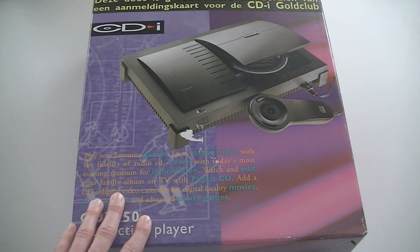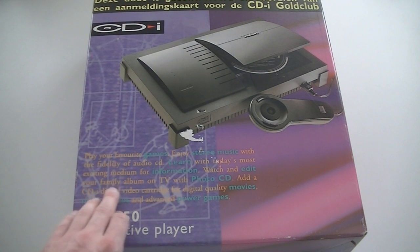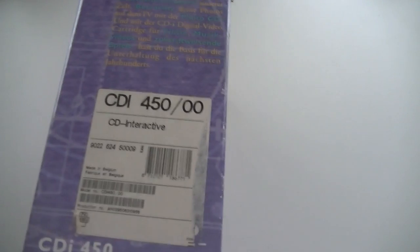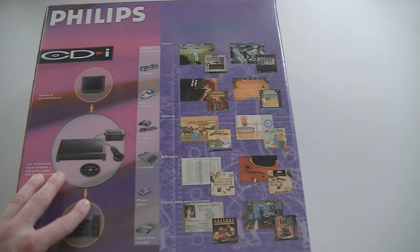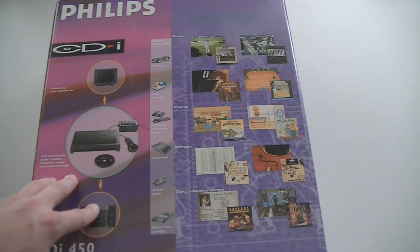The CDI — 'flop' is the good word for it — it's a famous flop console by Philips. It says: play your favorite games, enjoy stereo music with the fidelity of audio CD, learn with today's most exciting medium for information, watch and edit your family album on TV. Do you know any good CDI games? There are some that are okay, but none of them are in my opinion worth getting the CDI for. If you're a console collector, it's a nice addition to your collection.